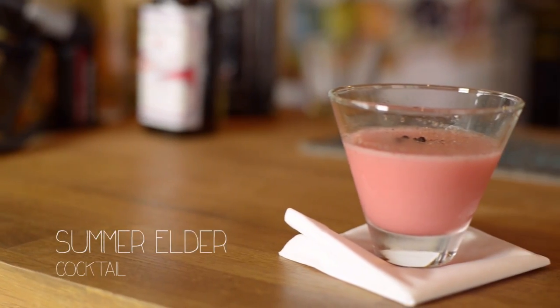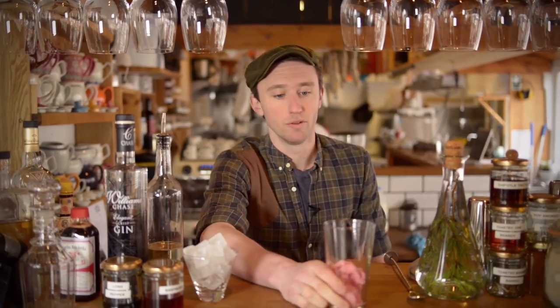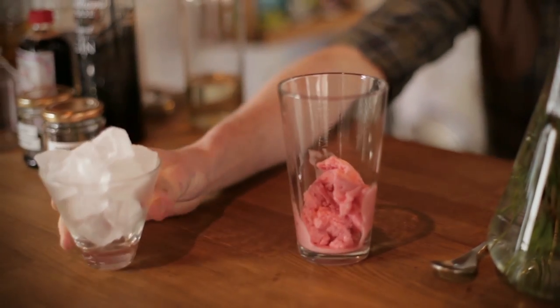The drink I'm going to make is Summer Elder. We've got elderflower and raspberry sorbet. I've got the glass chilling — it's really important to have a cold glass.